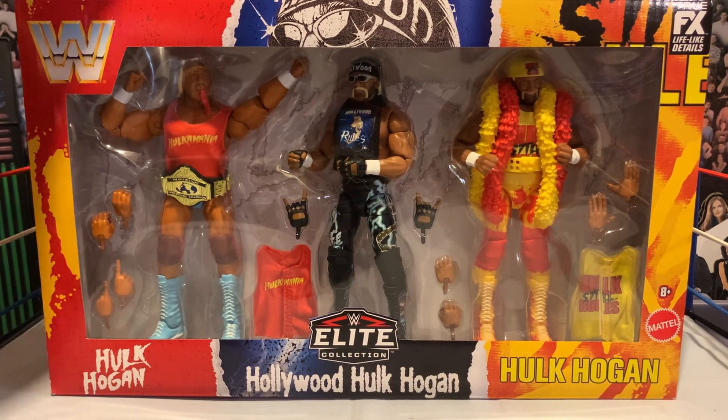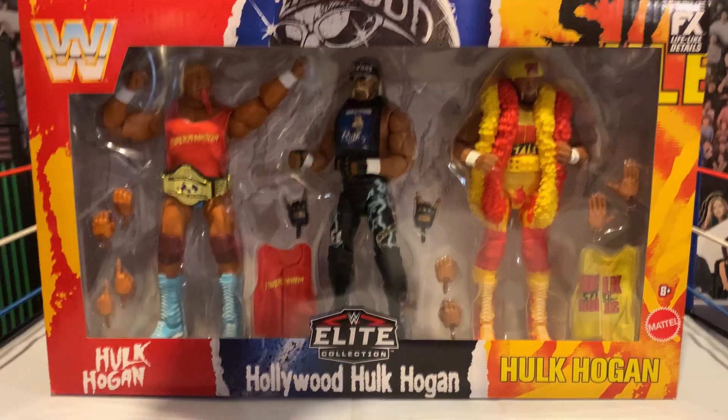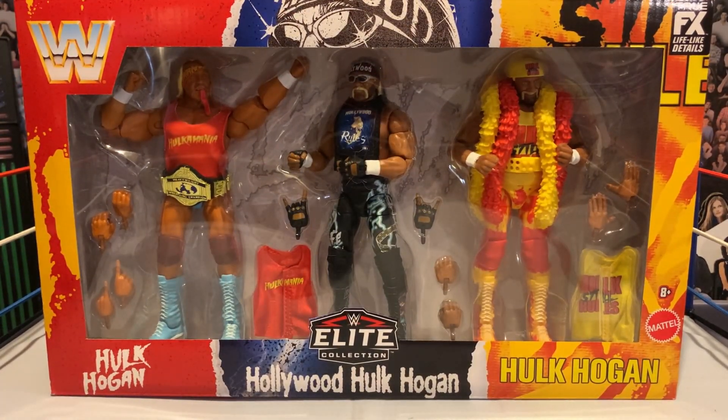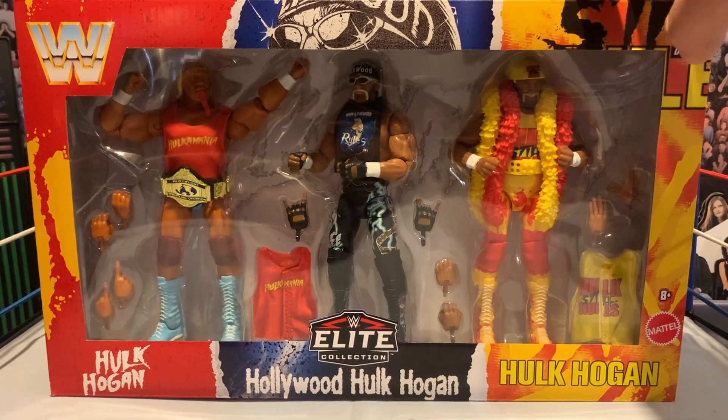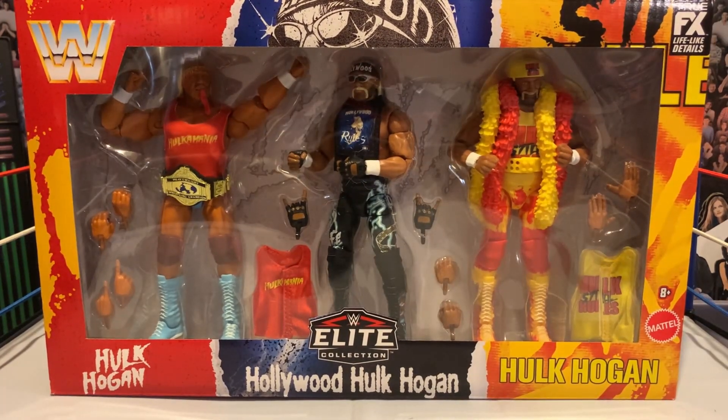We've got OG Hulkamania Hulk over here. In the middle, obviously, NWO Hulk — I believe that's from when he fought Sting at Starrcade. And then over here we've got Ruthless Aggression, Hulk Still Rules. Just so much going on in this pack — updated skin tones, torsos, a lot. So I want to take a look at it. I'll get it open here. I'm a loose collector, so while I do like when boxes look really cool, it's not a deal-breaker for me.